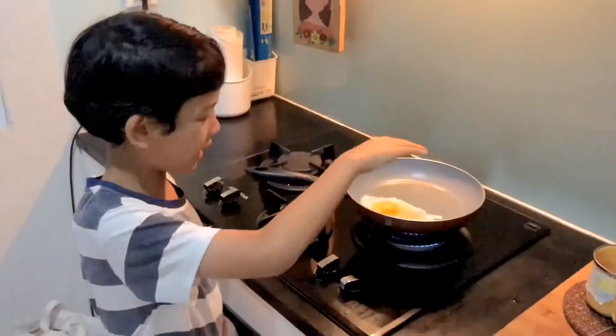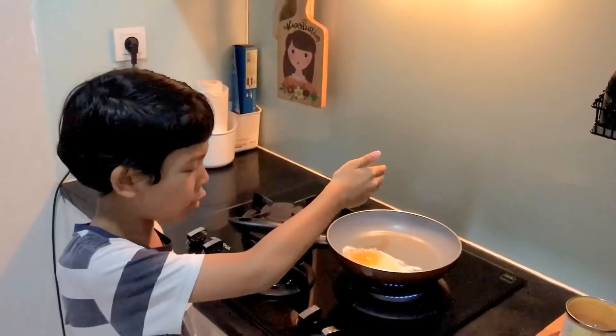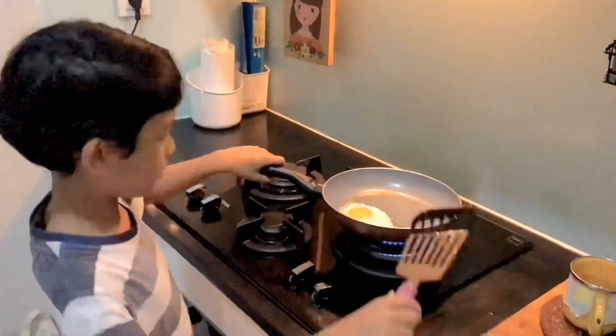I'm ready for the egg, now we just need to wait until it's cooked. It's half fried, that's what I like.